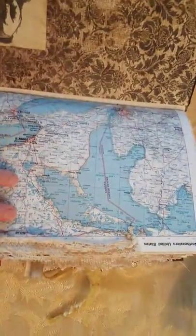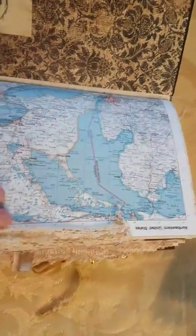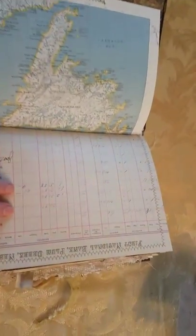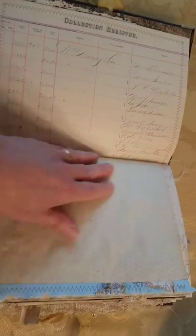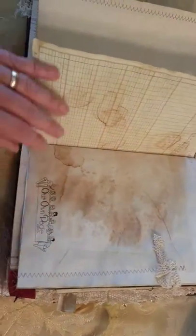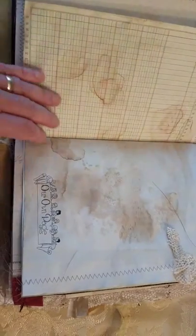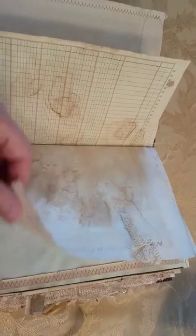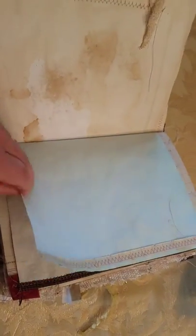Inside each signature is a nice map with some lace trim. We have some ledger paper from the First National Bank of Plum Creek Nebraska. Some blank journal pages, more ledger paper, some digital stamping, trim, and sewing — lots of sewing in this journal.